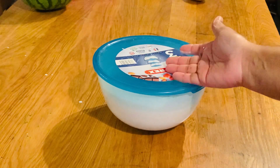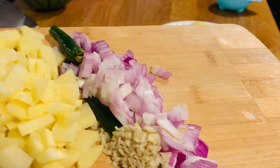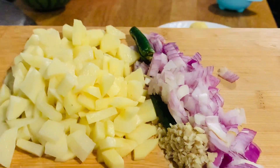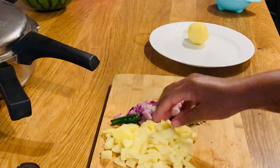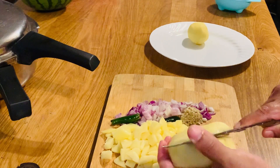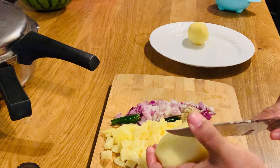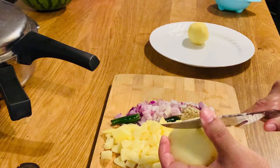We are going to make a mess on the side of the water and put it in the pot. We are going to cut it in small inch pieces and put it in the pot in small pieces.